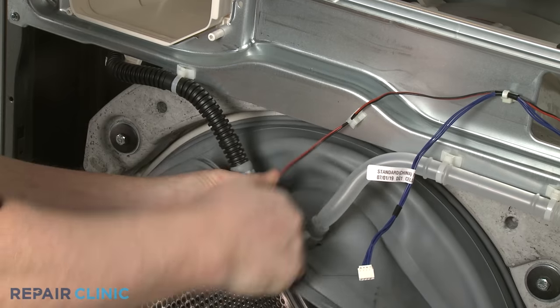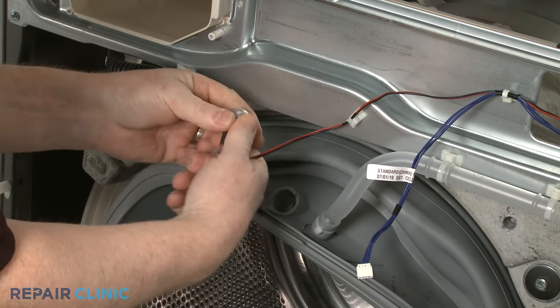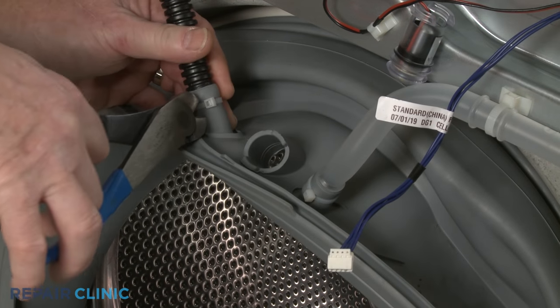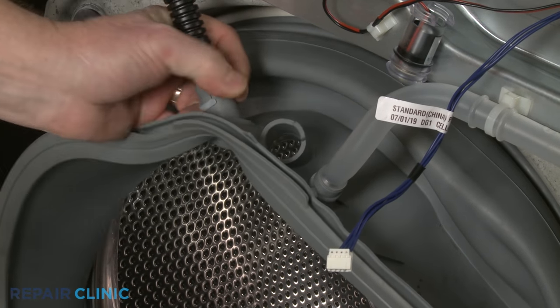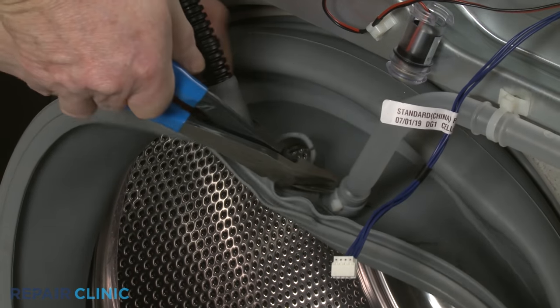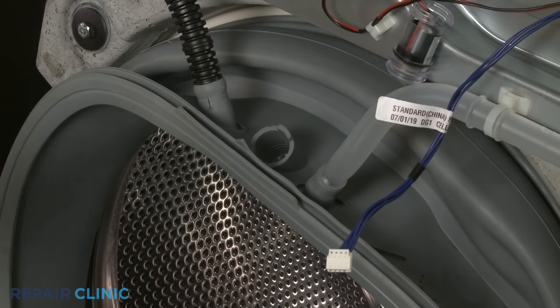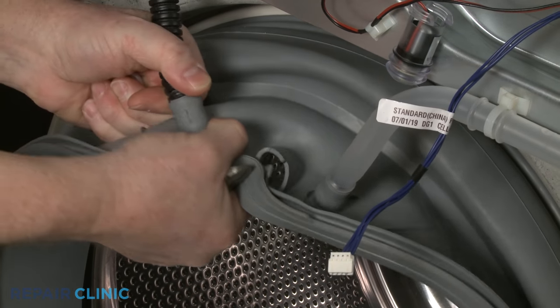Remove the light assembly from the boot seal. Cut the zip ties securing the dispenser hose and the recirculation tube to the boot seal, then pull the hose and the tube free.